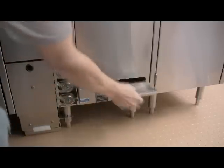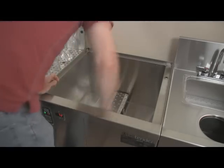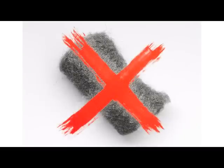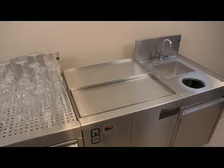Remove the scrap tray and empty out any debris that may have passed through the tank screen. Use a damp cloth to wipe down the entire wash tank. For more stubborn stains, use a nylon brush or a Scotch-Brite pad. Never use steel wool to clean stainless steel, as steel wool will cause the stainless steel to rust. Finally, reassemble the machine and you are ready to start the next day.